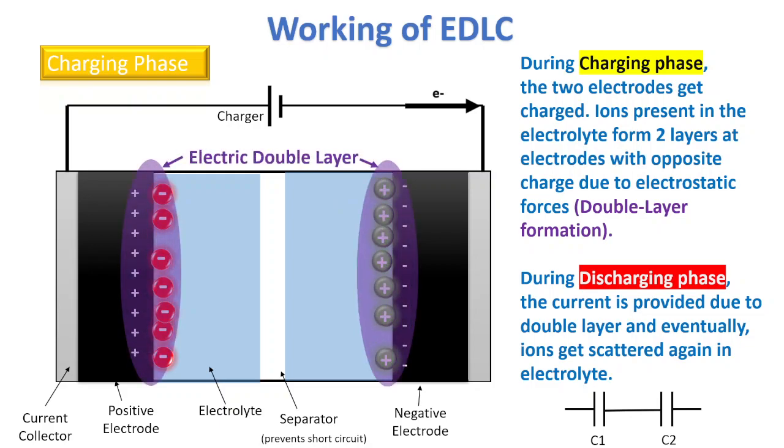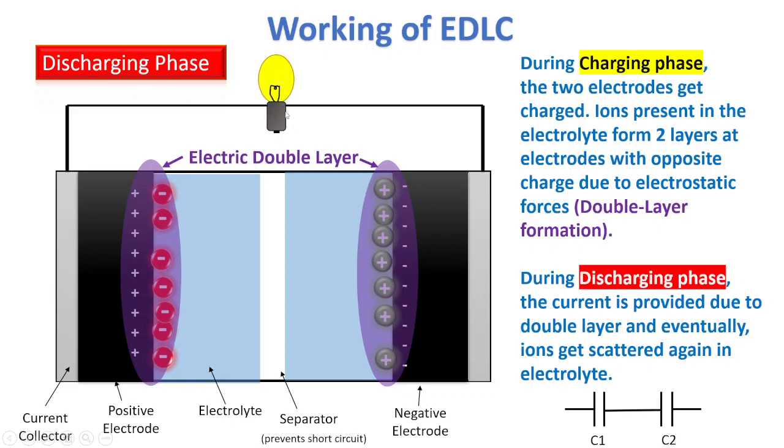Now, before looking at the discharging phase, we see that two layers form — the electrical double layer, known as the Helmholtz layer. This layer makes it possible to have a difference in potential, so a potential is created in the EDLC. During the discharging phase, we remove the charger. Let's say we take a load — for example, a bulb.